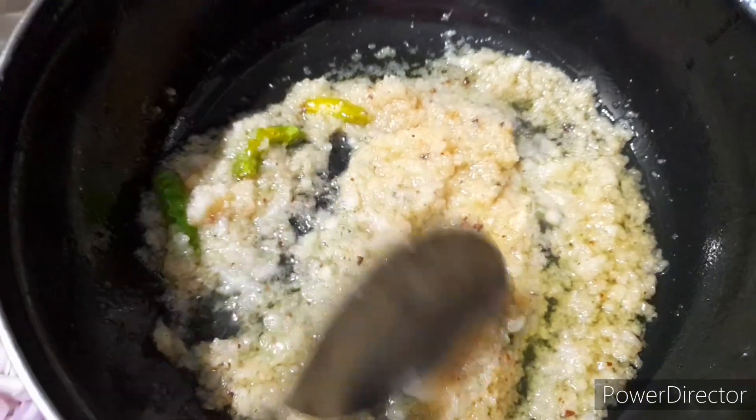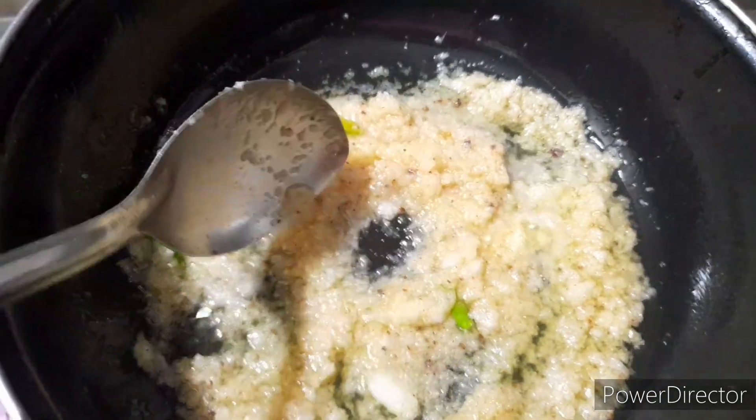Put the onion into the pan and add the onion paste on the pan. Put the onions and masala paste on the pan.